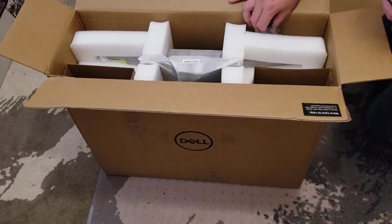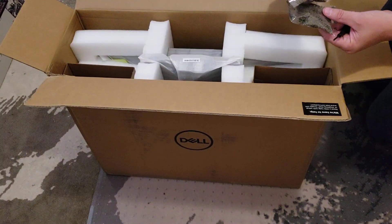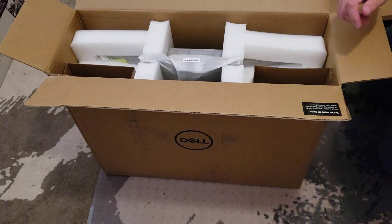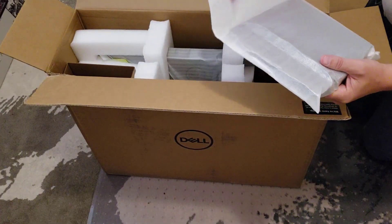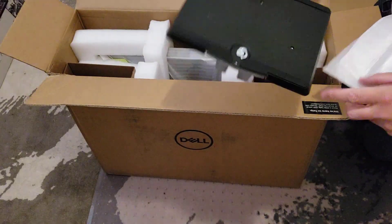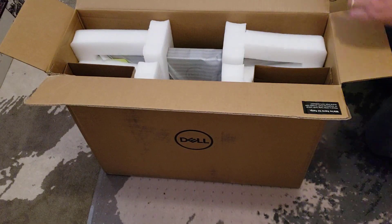There's a bag of silica — actually this doesn't look like silica, it's a replacement for silica. Nope, it is silica. Silica just keeps the unit dry during shipping. Pull this out as well — this is the base. It was a guess that it was the base, but it turns out that's what it is.